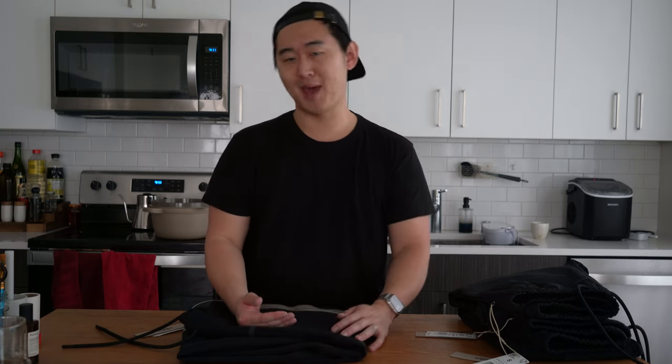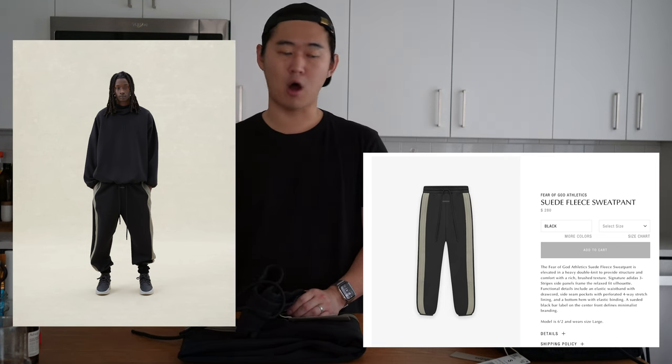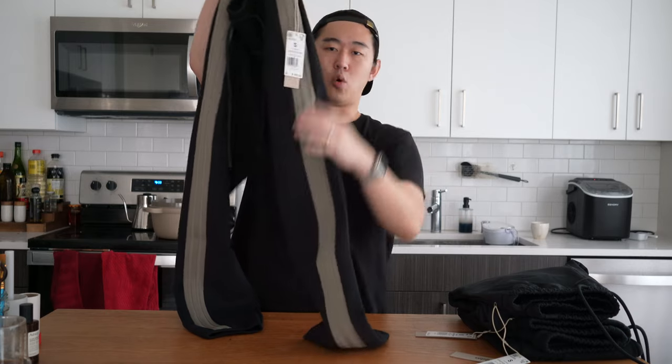Let's start off with one of the highlight items from the collection, which is the brushed suede sweatpants. These are a very interesting pair of sweatpants with that golden three stripes on the side, all tonal, as well as the Adidas Fear of God tag on the inside. The material feels very interesting — it is clearly a fleece, but it was brushed in a way where it almost feels like a micro suede.